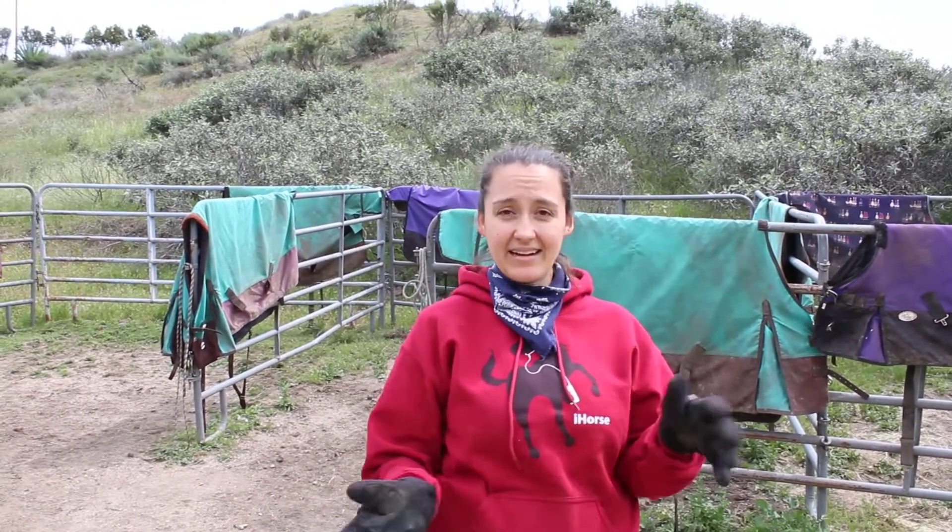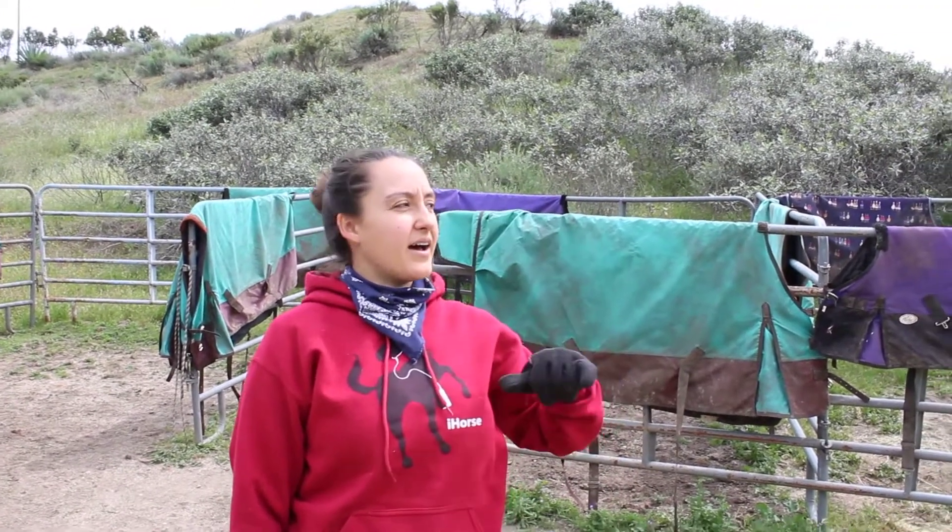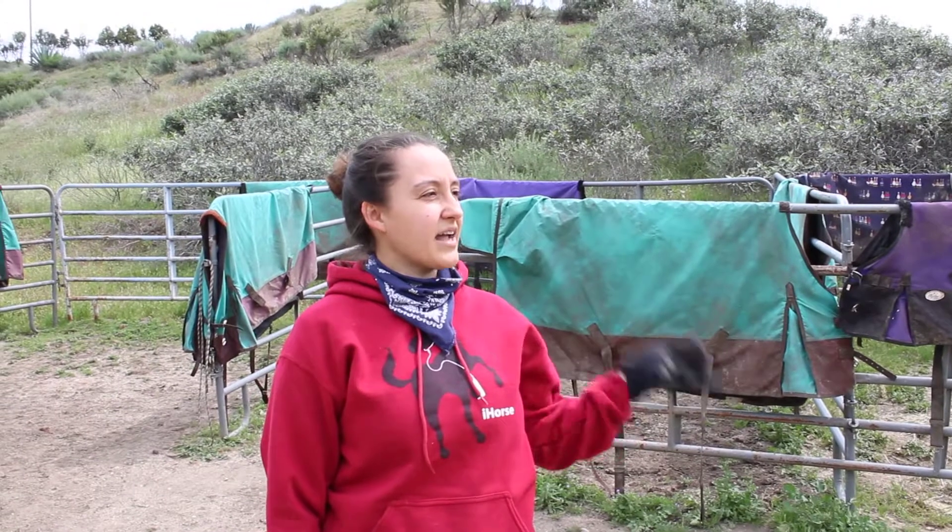Hey guys, this is Ashley here with Panash Equine, and I hope everybody's staying safe and healthy during this absolutely crazy time. We had a bunch of rain this past winter, like a lot, a lot more than usual for Southern California. So I thought we would kind of review some of the blankets that we used, because that might be helpful to people.